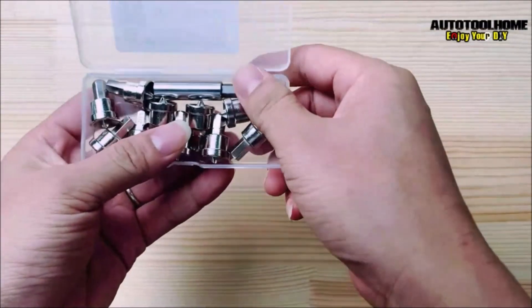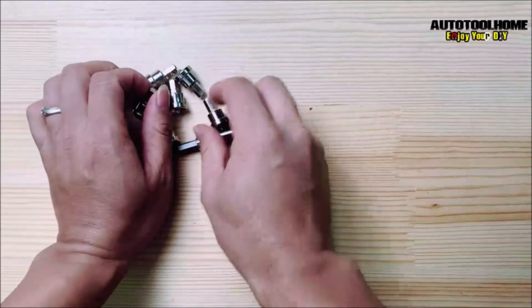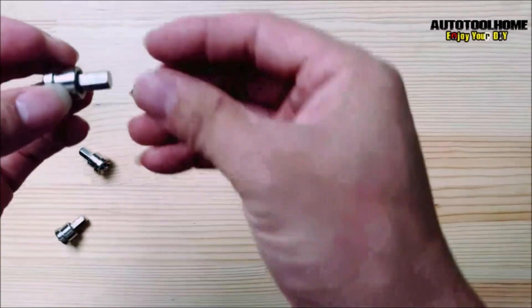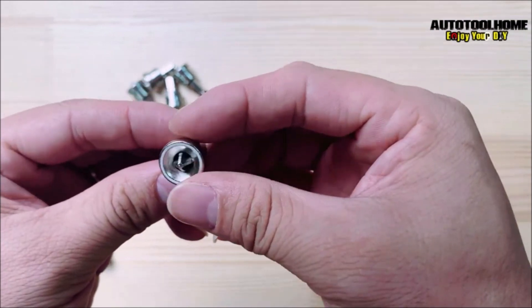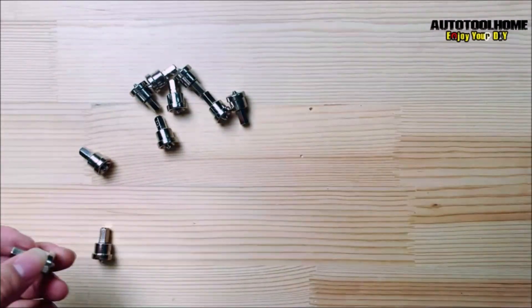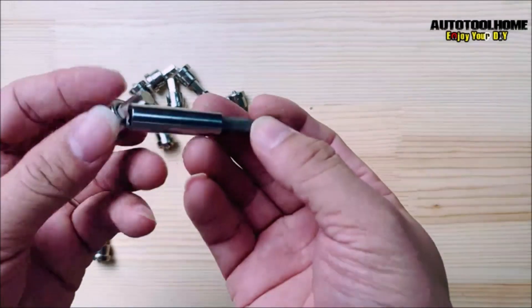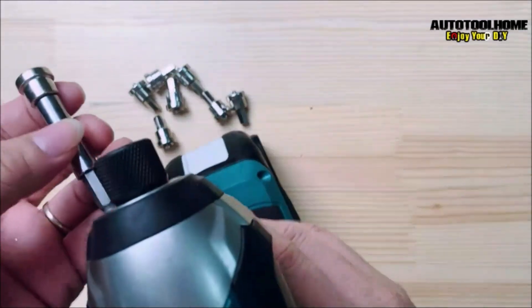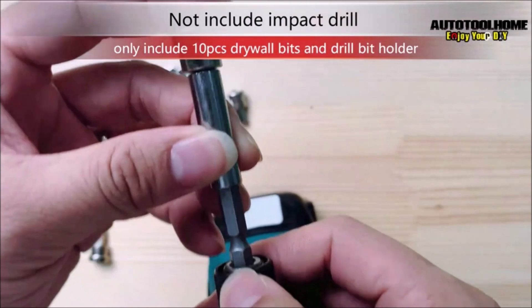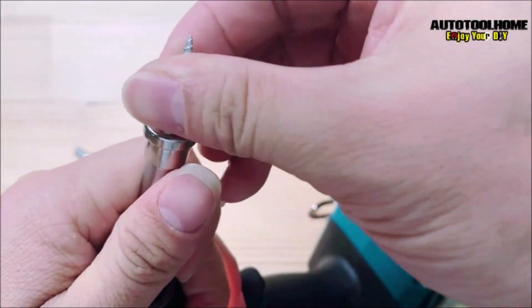The AutoToolhome 10 Pieces Drywall Screw Bits Setter Dimpler is a set of high-quality screwdriver bits designed for use in drywall and plasterboard installation. The set includes 10 pieces of PH2 screwdriver bits with a magnetic bit holder, making it easy to securely hold the screws and avoid slippage. The screwdriver bits feature a dimpler design that allows you to quickly and easily set screws to the right depth without damaging the drywall or plasterboard surface. The magnetic bit holder provides a secure grip on the screws, making it easier to work with and preventing the screws from falling out.